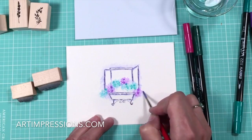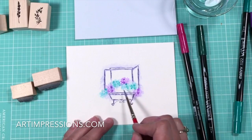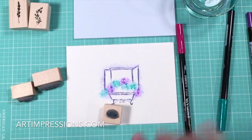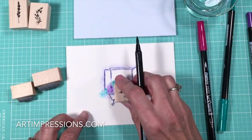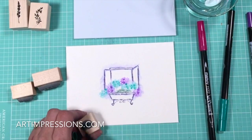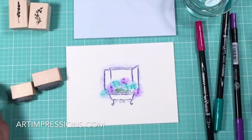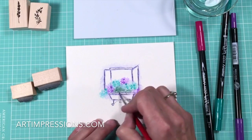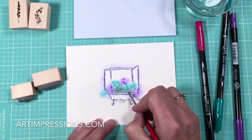Blend and blend this all together. I've left some white area in here so we can add something green. I'm going to use the little tiny grass stamp, ink that, and stamp it multiple times — one, two, three, four, five — and repeat. Then just pull this color up. This is the only time you really use a brush stroke, when you're doing the grass — you want to drag that color up.